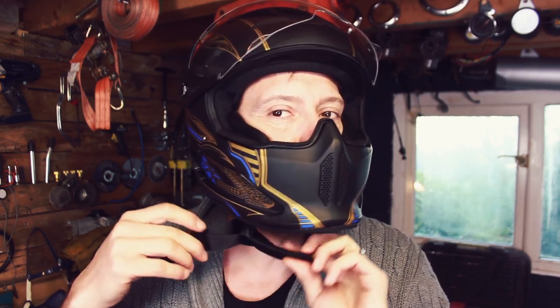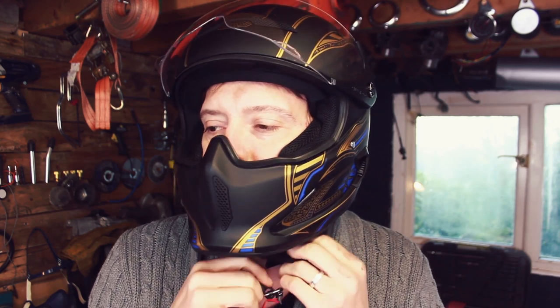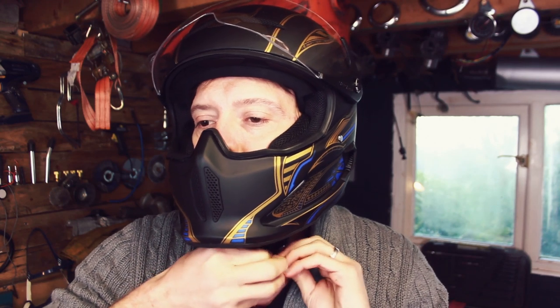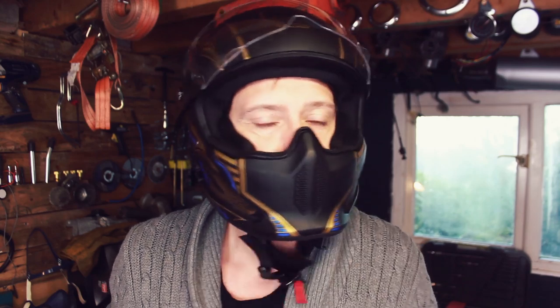The chin strap itself has got extra padding so that goes underneath your chin first. I have never used one of these magnetic straps before, so this is completely alien to me — and without actually looking at what I'm doing I don't know if I can do this. Comes with practice. Oh, there we go — simple as that! It's loose at the moment because I haven't adjusted it to myself, but in terms of putting it on it was a lot easier than I thought it was going to be. Taking it off again, you've got that red pull cord — there you go.